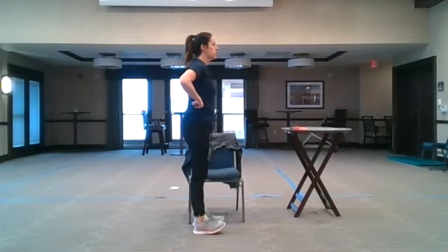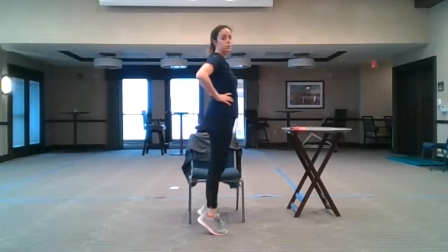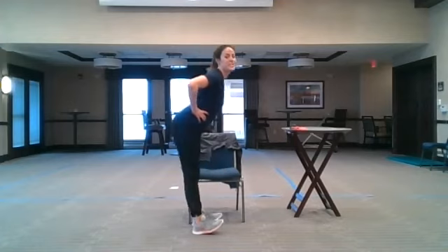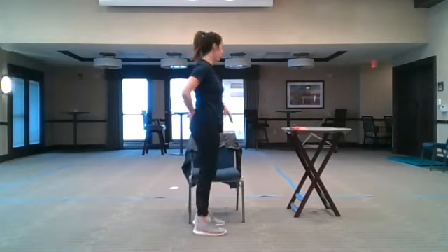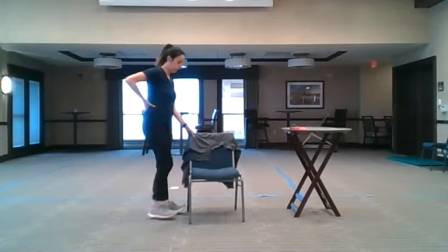We have one more move before we stretch — ankle mobility. In your chair: up on your toes, back on your heels. If you're standing make sure you have something solid. Up on our toes, back on our heels, hooking our toes up as much as we can. Hold on to something stable — you don't want to go back and bounce your chair over with you. This is something fantastic to do at your kitchen counter or bathroom sink.